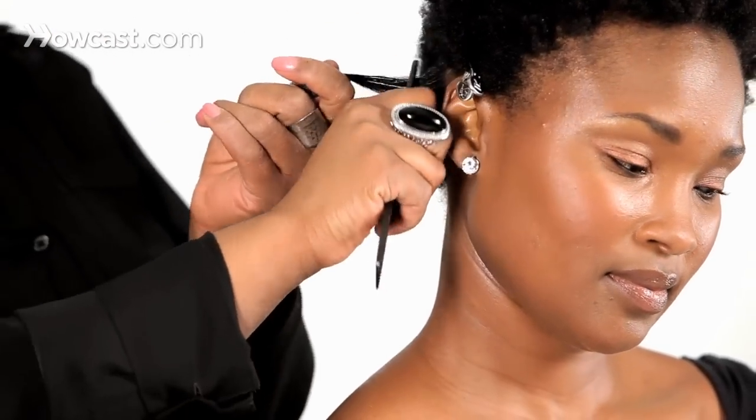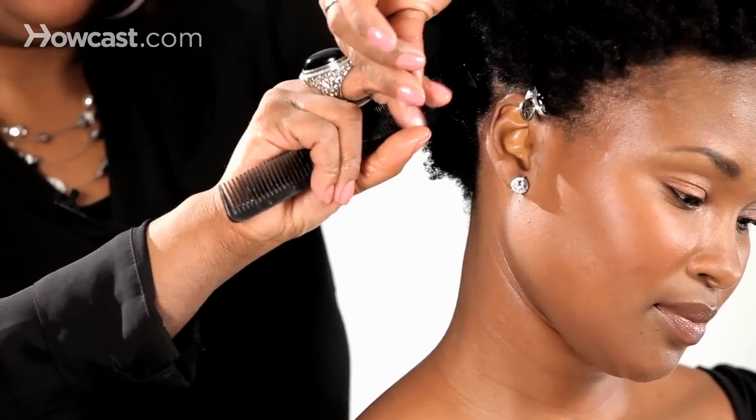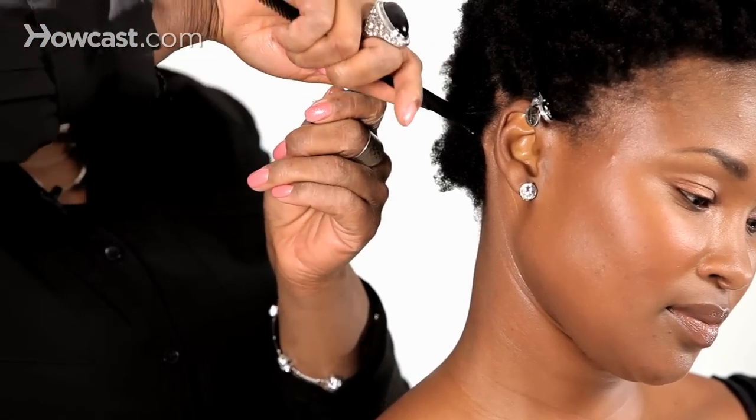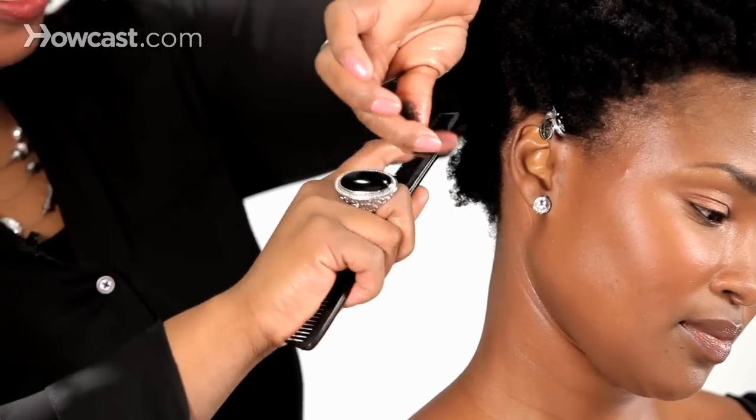I'm going to start at the root. I'm going to insert my comb, and as the comb goes in, I'm going to start twisting. So I'm going to twist and pull down, twist and pull down.